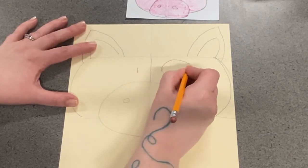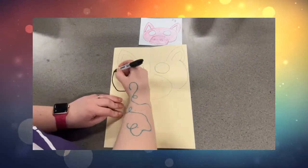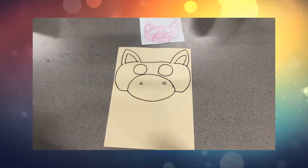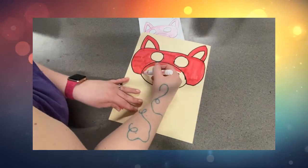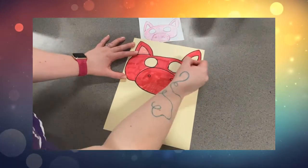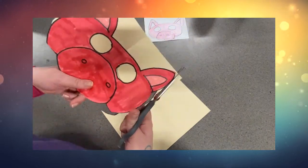So I'm going to draw a big circle to represent each eye. Once I'm done drawing all the details, I can go back and outline it and add the colors and final designs. Once your mask is completed with color and all the decorations, then it's time to cut it out just on the outside.